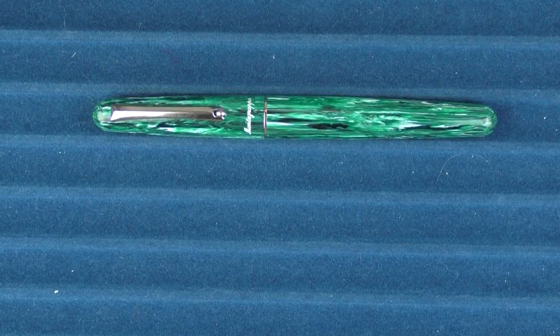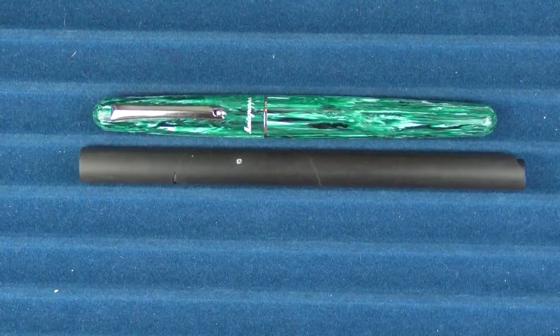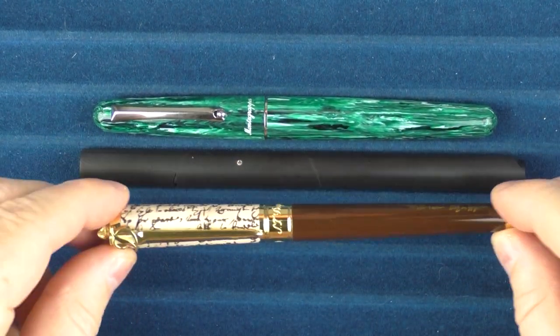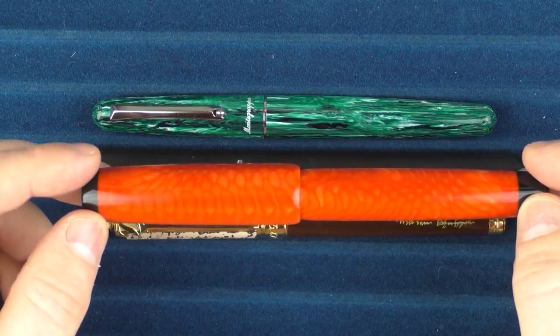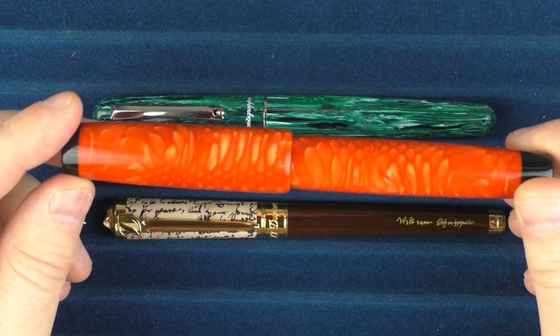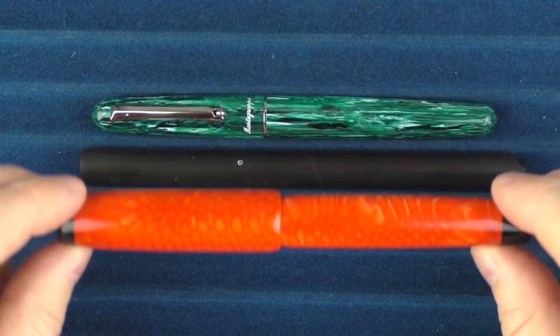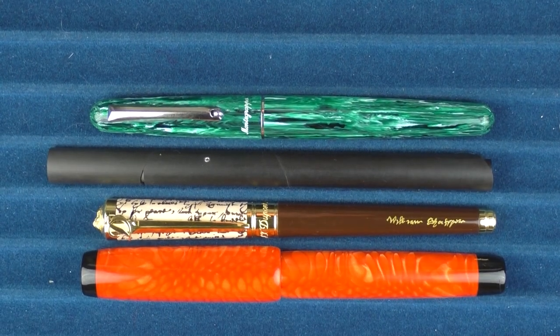In regard to a few pens coming up for review in the near future: this one is called the Venustis Carbon T; then we have an S.T. Dupont William Shakespeare model; and finally a pen from a custom maker in the Czech Republic by the name of Pentio — I'm not even sure if this model has a name, but it has some very cool-looking snake skin-like scale material. So that's a look at those three.